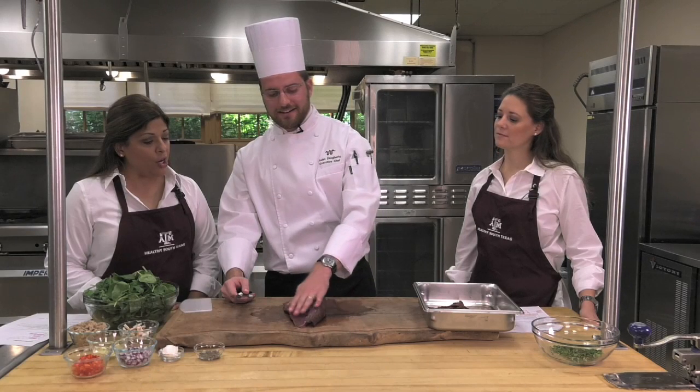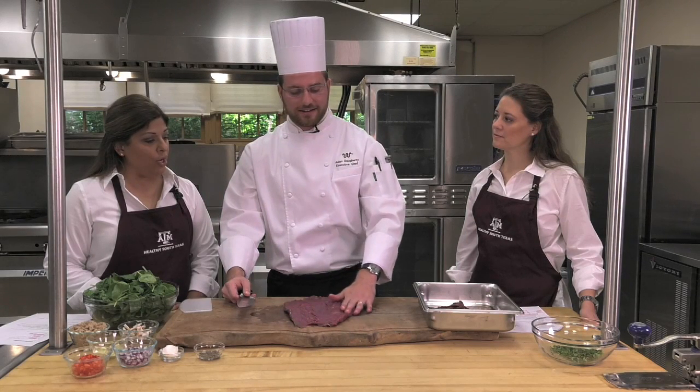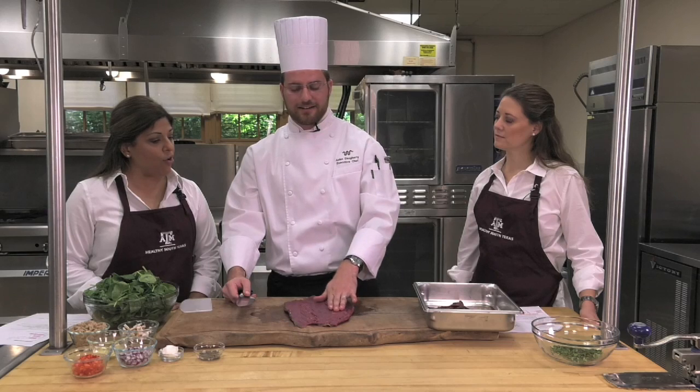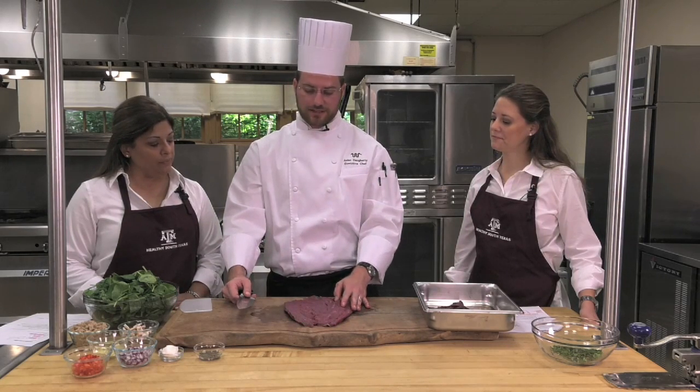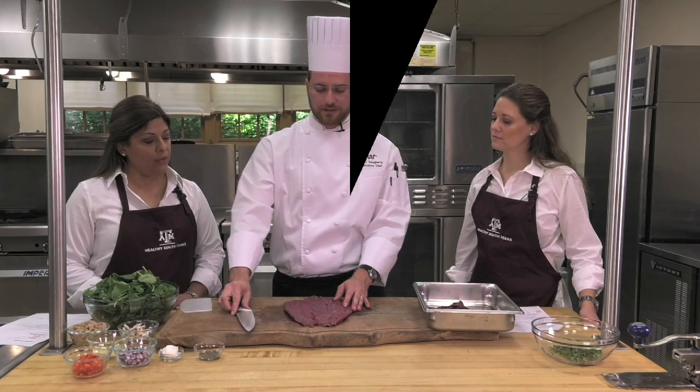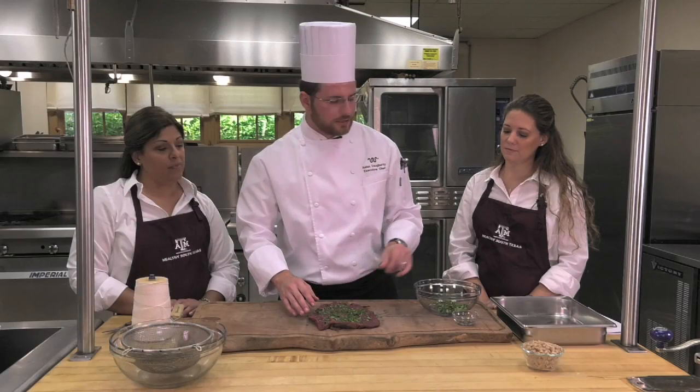So Aiden, the important part here is just slicing the tenderloin to an even consistency. Is that correct? Yes — in order to have a proper temperature. Exactly. Even cooking throughout. That's what we want, and this is an important step.